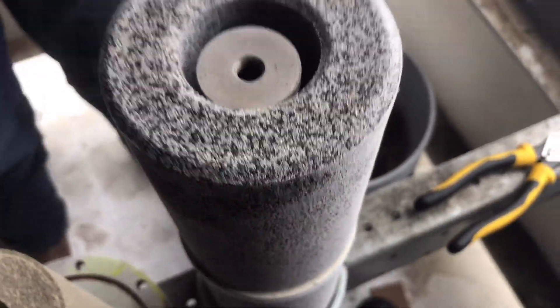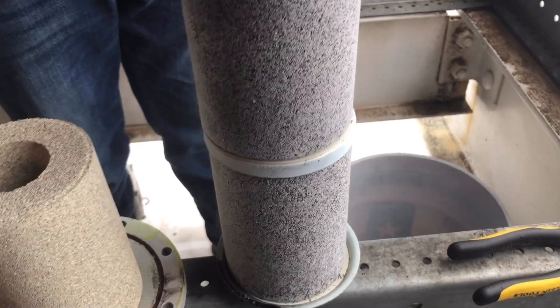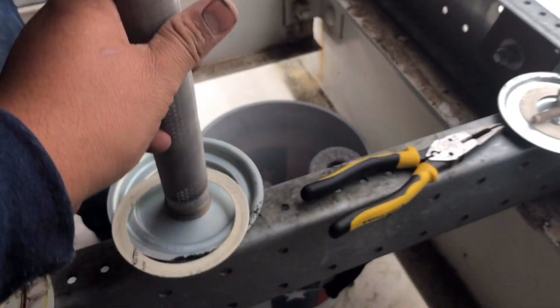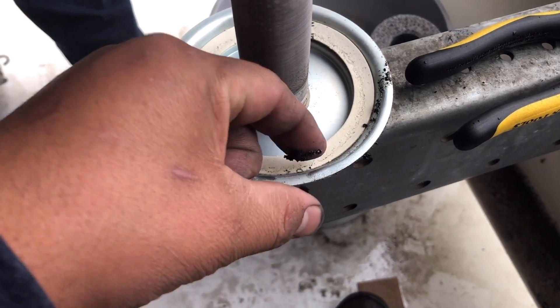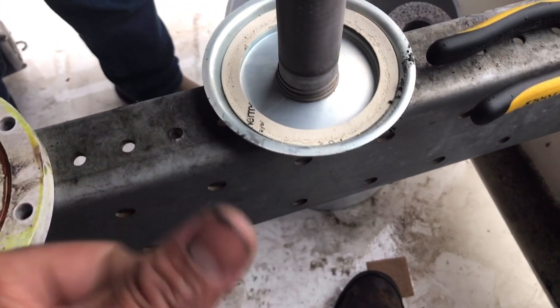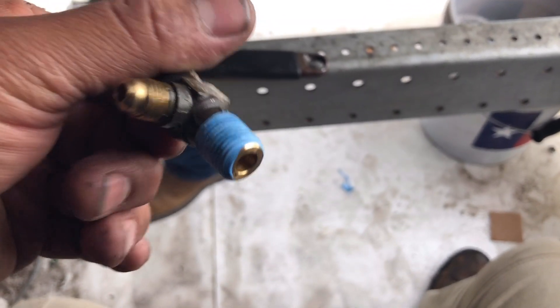They don't look bad — not like the ones we originally took off. But we're still going to change them out, so I'm going to start taking them out. The screen looks clean. Blue Monster Teflon tape on it and she won't leak anymore.